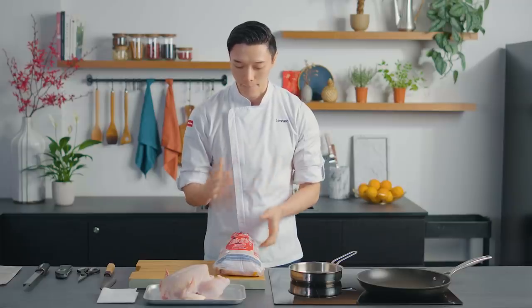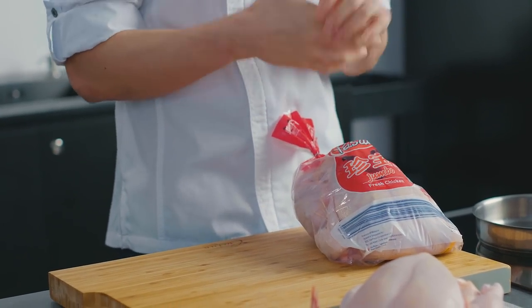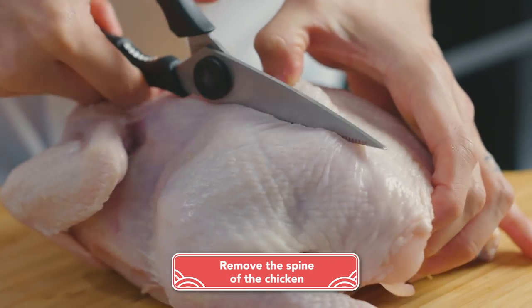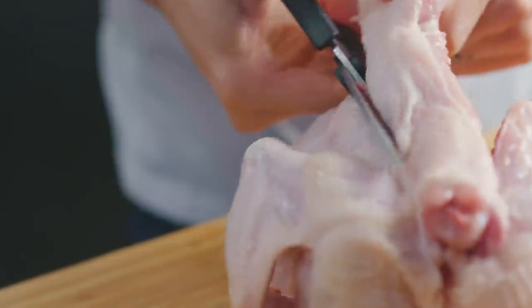First things first, we're going to be using our Pasta Fresh chicken. This is a jumbo size and it's really nice for a family of four. You can actually just use a pair of scissors to cut on either side of the spine — you are actually cutting through bone so you want to use a little bit of strength.